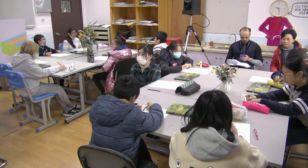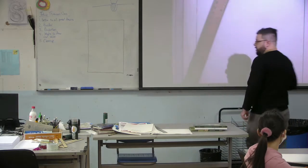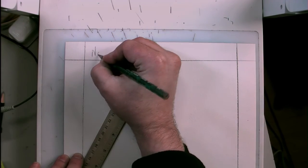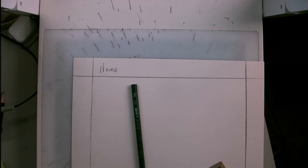I appreciate everybody sitting quietly and waiting patiently. We have just a couple of students left. Those of you that are finished — on the top of the paper, inside the border, close to the top, in pencil, write your name. If you're sitting at the table with a pink vase, write 'pink vase.' This table, white vase. This table, green vase.